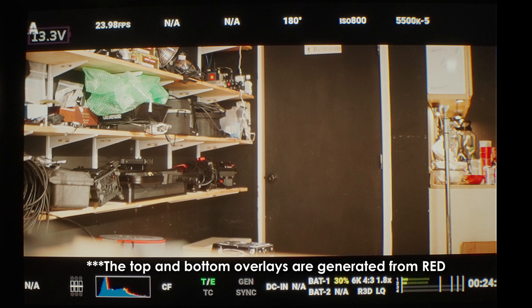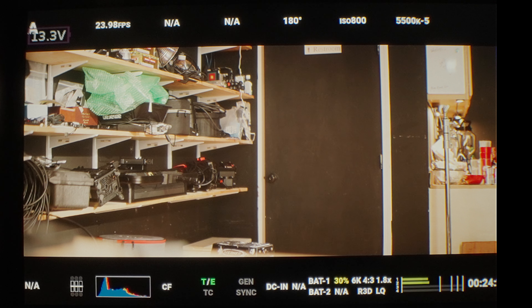A quick note: the EVF design makes it very difficult to capture what the LCD display actually looks like to your eye. This is not very representative of the display in full honesty — it looks really noisy and distorted on camera, and it's not that bad at all. It looks very similar to a Portkeys monitor as far as color and crispness. So keep that in mind — this is a menu walkthrough, not a quality assessment of the EVF.